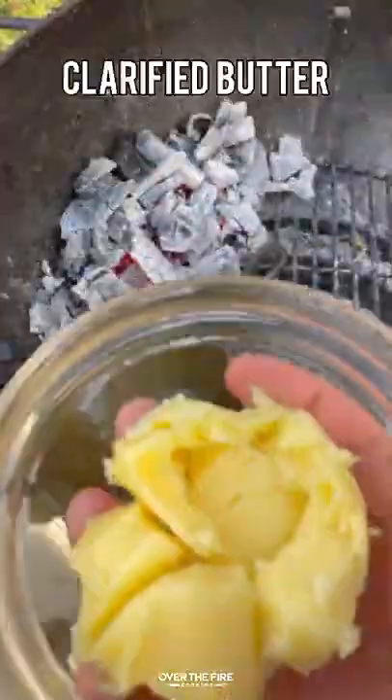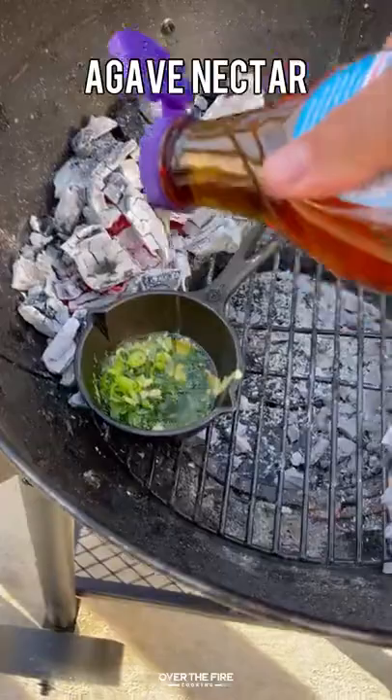I'm going to start making an agave butter, mixing all these ingredients together until they are melted and well incorporated. Once that butter is good, pull it off.